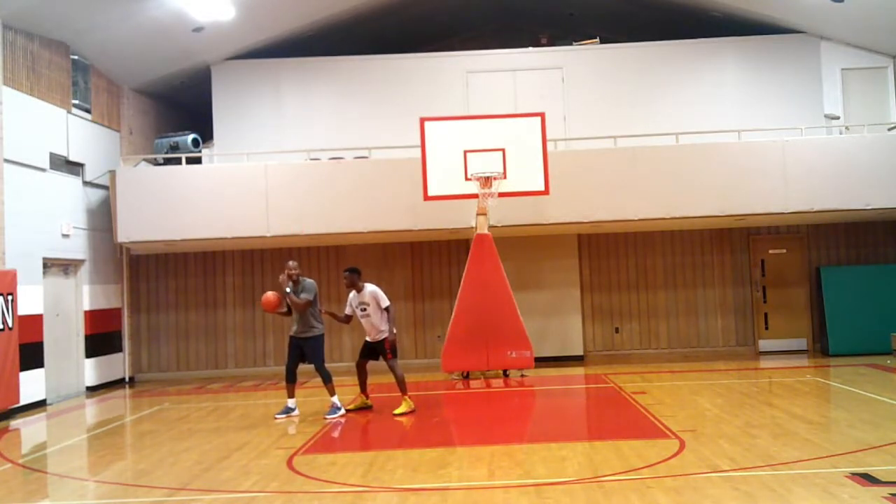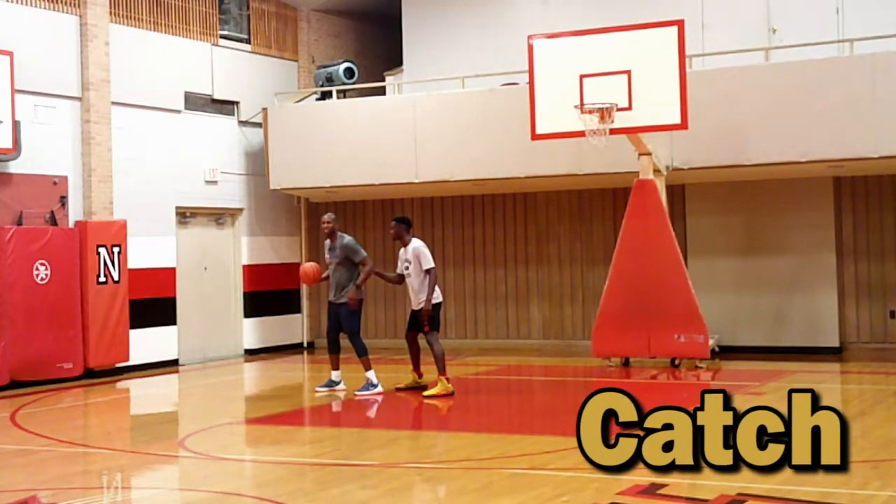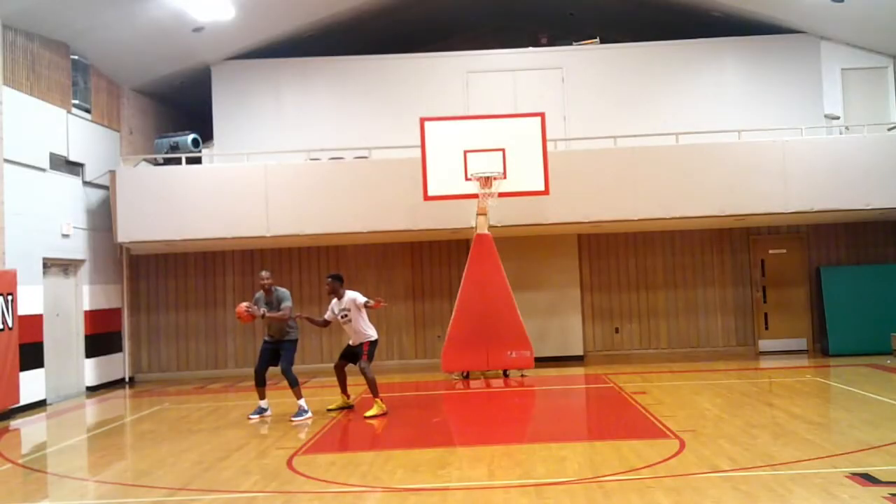So LeBron catches it — we call that the three C's: catch, chin, check. First, when you catch it, leave your position to gain possession — that's the teaching point. Chin the ball to be tight, then check the floor. I got him where I need him. He's on my left shoulder.